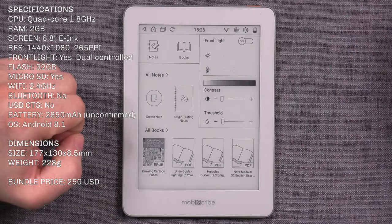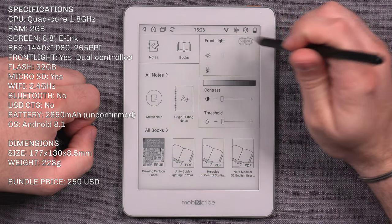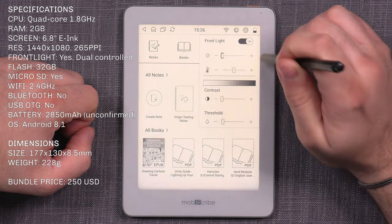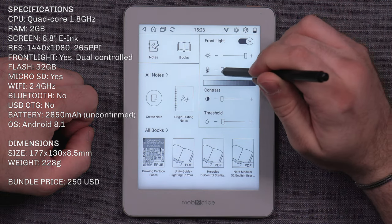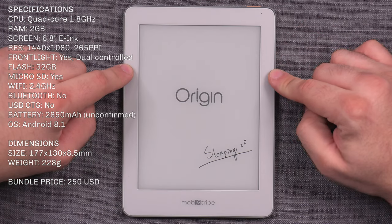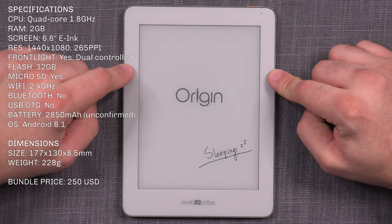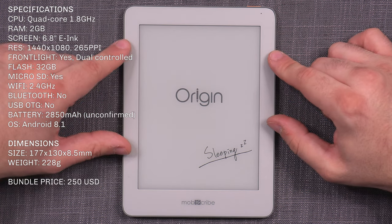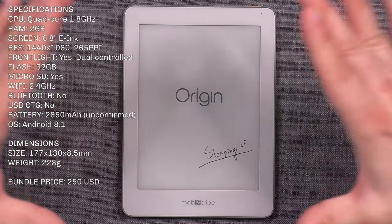The Origin is equipped with a dual front light with controllable intensity, offering both blue and amber color light. It has Wi-Fi, but only 2.4 GHz networks are supported. It doesn't have Bluetooth, and it's running Android 8.1 under the hood.